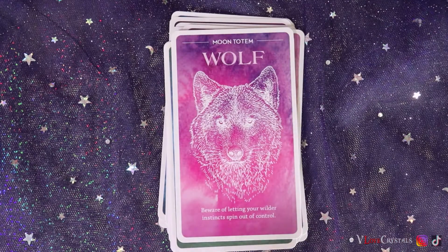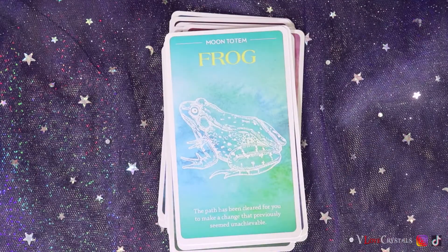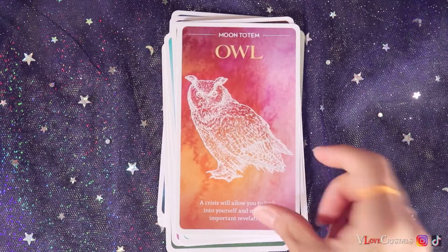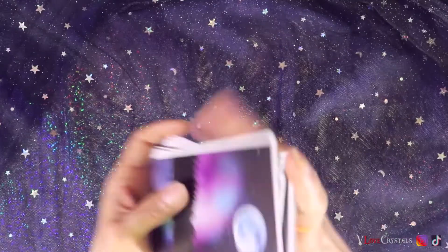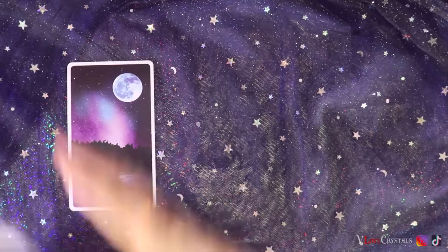Continuing the zodiac moons: moon in Scorpio, moon in Sagittarius, moon in Capricorn, moon in Aquarius, moon in Pisces. Then you have the moon totems — the wolf, the hare, the frog, the cat, the cow, and the owl. The owl card says: 'A crisis will allow you to look into yourself and make an important revelation.'